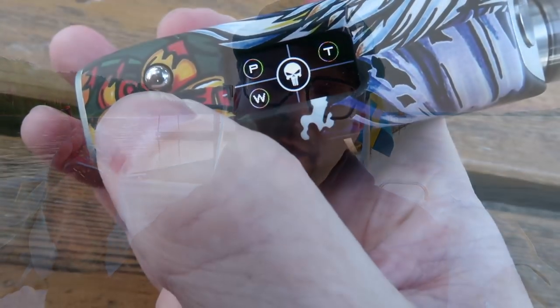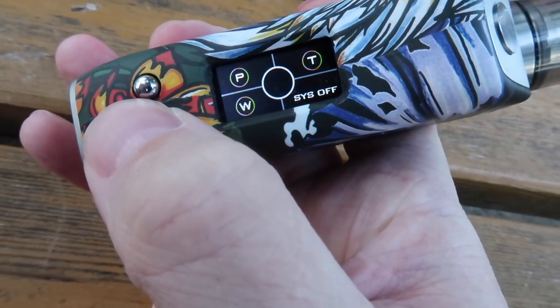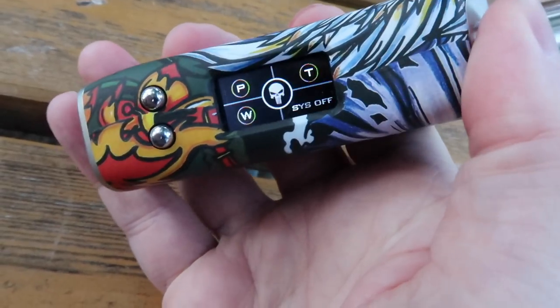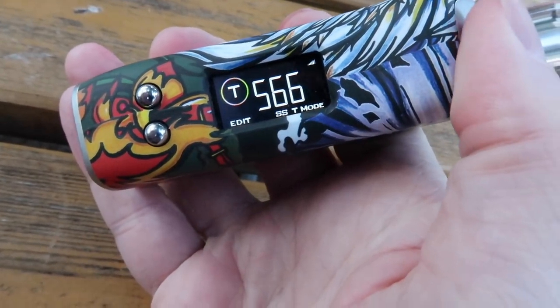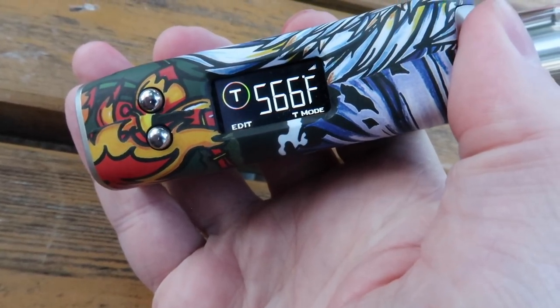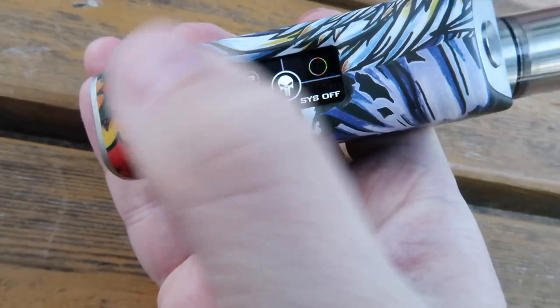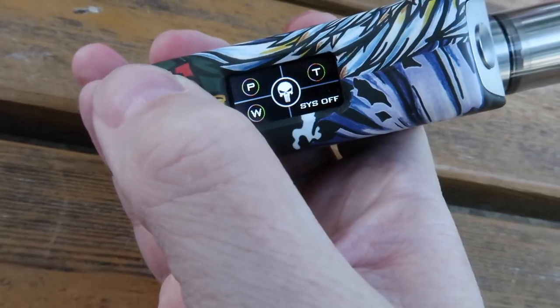I've only been using it in wattage mode. It does have a whole menu system — you can choose between power wattage mode, temperature control mode, and they do have a curve on here as well. I don't generally fiddle around with curves on mods; I don't find it very useful or helpful. There is also a bypass mode, which is just unregulated single battery.